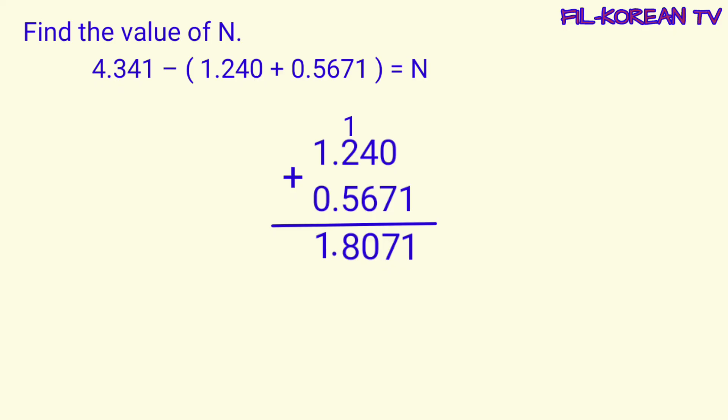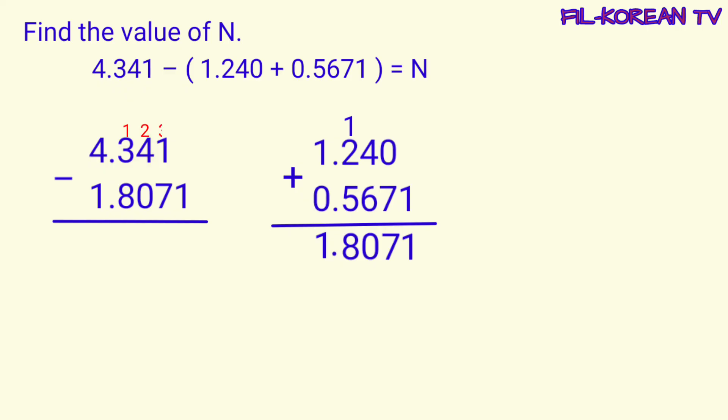Ngayon, mag-minus na tayo. Isulat din natin ang numbers in columns. Ang minuend ay meron lang ng 3 decimal places at ang subtrahend may 4 decimal places. Kaya magdadagdag tayo ng isang 0 dito sa minuend para maging equal ang kanilang decimal places. Pariho na ang kanilang decimal places. Kaya pwede na tayong mag-subtract. Mag-minus tayo galing sa kanan papunta sa kaliwa.